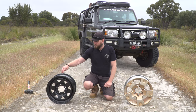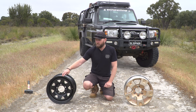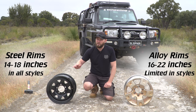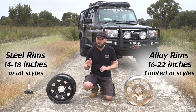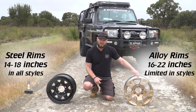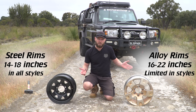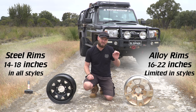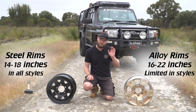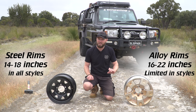Size availability: a steel rim you can get from 14 inch all the way up to 18 inch — you can't go beyond 18 inch, and you don't really want anything bigger than that for off-roading anyway. An aluminium rim you can get from 16 inch all the way up to 22 or 24 inch, but you're not going to want a 20 or 22 inch off-road. Trust me, you will destroy your rim and your tyre — it's not for off-roading.